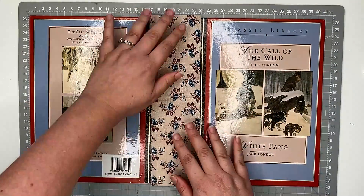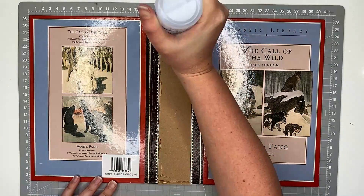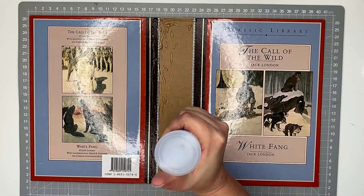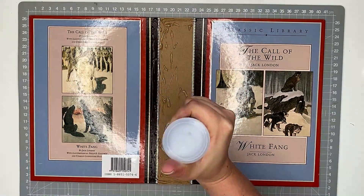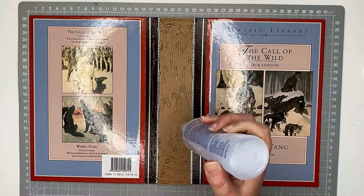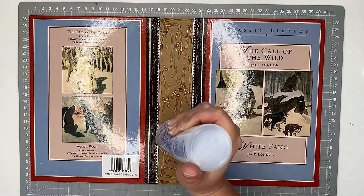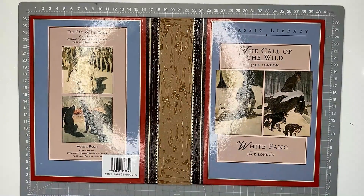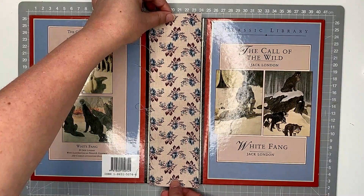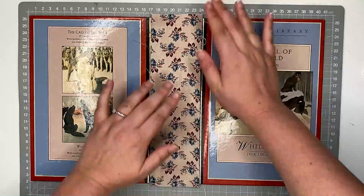I'll wait for that to dry a little bit. It doesn't seem in the video like I've waited, but I have waited just a few minutes for that to really dry. Then I'm moving on to my front cover. This fabric that I'm going to stick on here has slightly smaller flaps — just because I want to preserve that edge of the spine still. I really wanted to still include some of the original parts of the book.